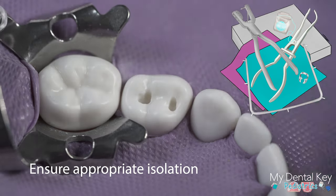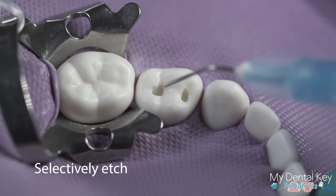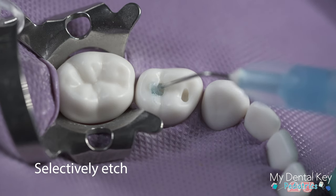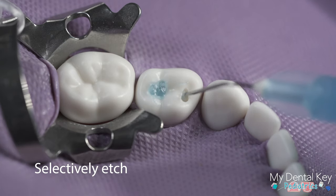Ensure that you have proper isolation of the prepared tooth with your rubber dam. Apply etch to the preparation, starting with the enamel and extending the etch onto the dentin. Leave it for 15 to 20 seconds according to the manufacturer's instructions.